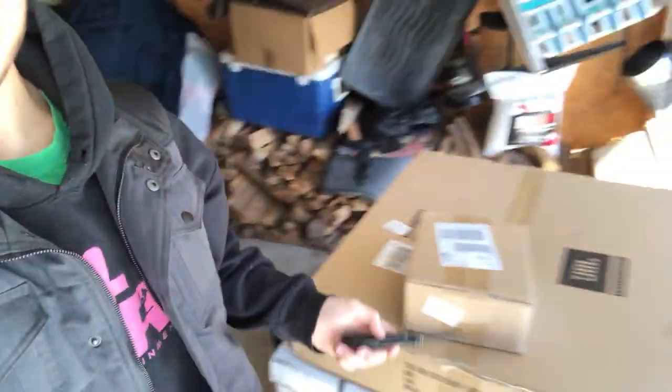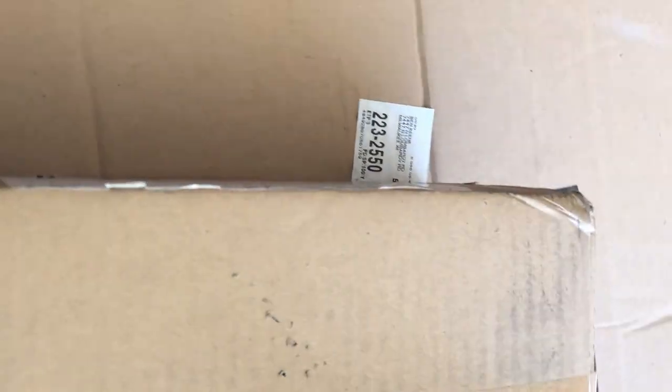We're not actually gonna unbox the sub yet because I've got to go to school in like 10 minutes. So I'm just gonna unbox the two other items — these two. I think you probably know what they are. Let's get into it. I'm gonna unbox from the bottom so you guys don't see my shipping label.